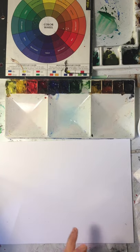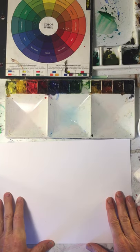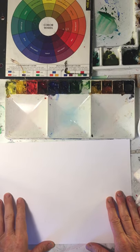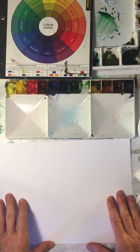You look out at a tree, you look at the leaves, and you go, what color are those leaves? And you're probably going to go, they're green. Well, what green are they? And that's what the next three parts are. So hue is pretty easy for most of us.